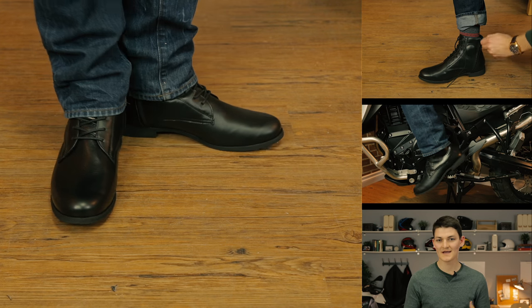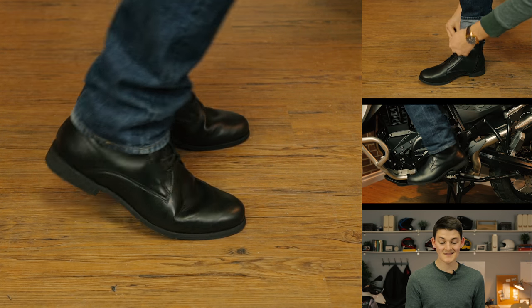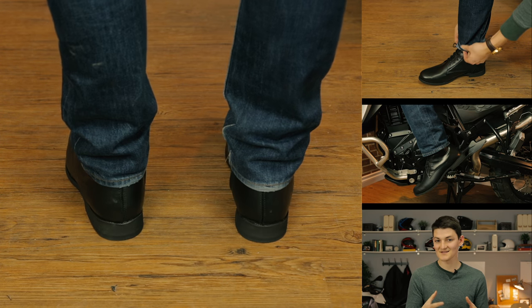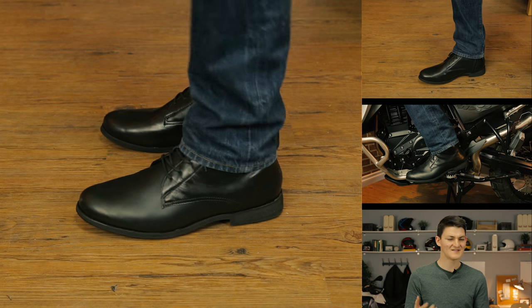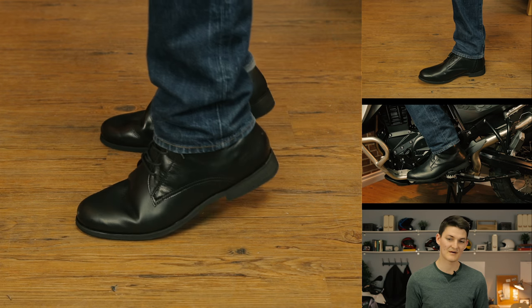My only beef with this shoe has to do with putting it on. For one, there's a side zipper and it's totally unnecessary — if you're doing a lace-up design, just let me tie the laces and leave the rest of the leather seamless. And the other thing I hate is that there's a stitch on the insole. It's really weird. It feels like there's something stuck underneath my foot for the first five minutes every time I wear the Parlor.